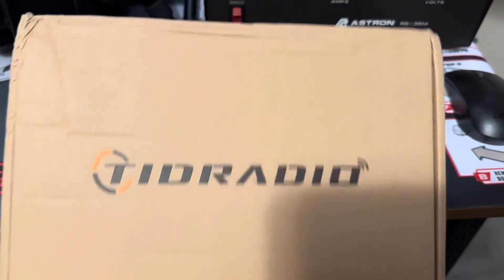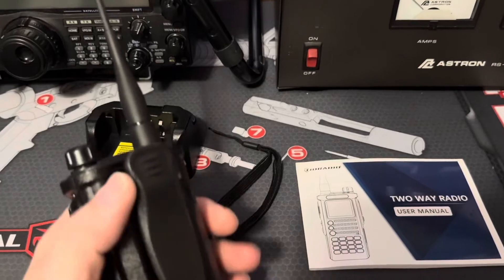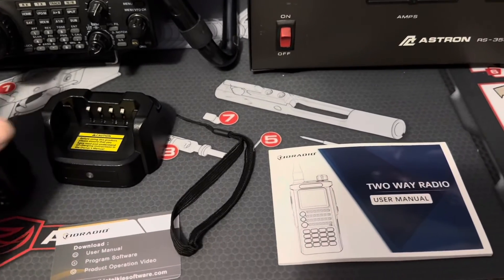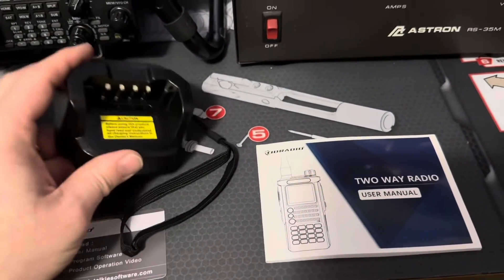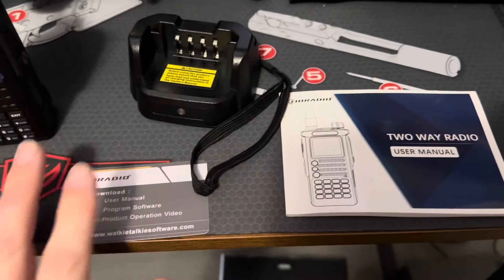When you open your TID Radio box, you're going to find the HT, a rubber ducky style antenna, a pretty nice belt clip, the 2500 milliamp hour battery, a nice desktop charger with a USB-C cable, an in-depth manual, and a little information card.